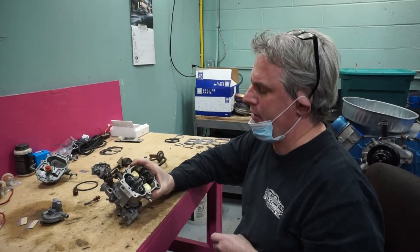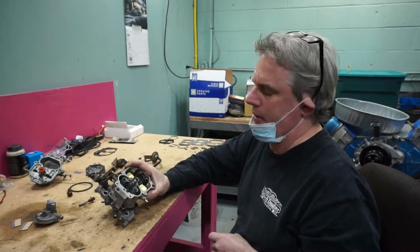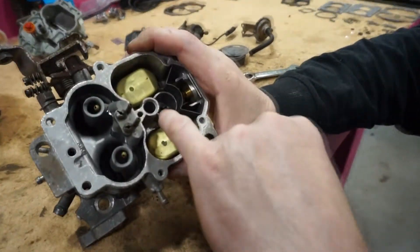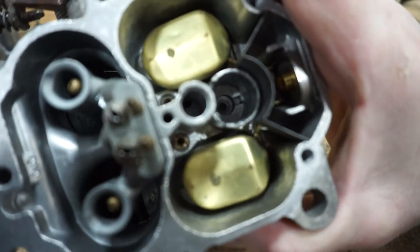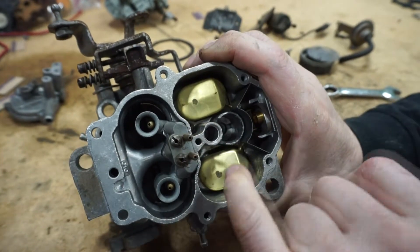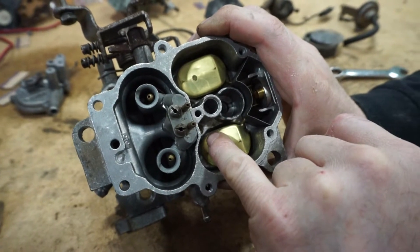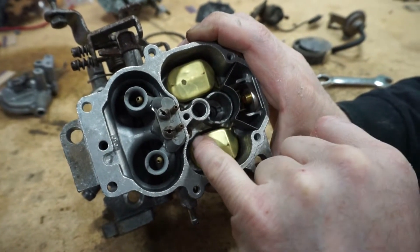Having taken it apart and seen inside of it, it's pretty apparent why. The inside of the bowl — and this is the bore for the accelerator pump — is pretty badly corroded. The underside of the bowl is pretty badly corroded too. We were only able to get one of the main jets to come out. The other one probably hasn't been out in 25 or 30 years, so that jet will probably never come out again.